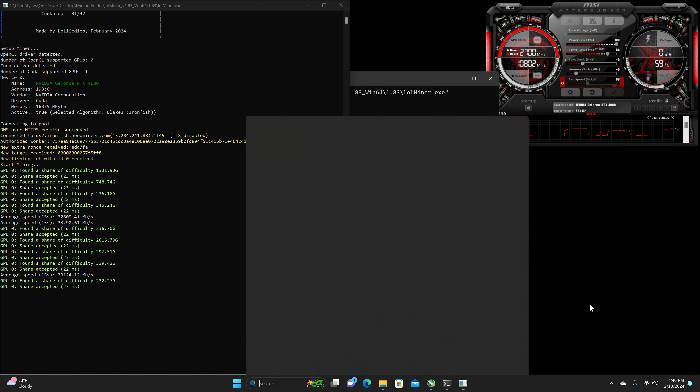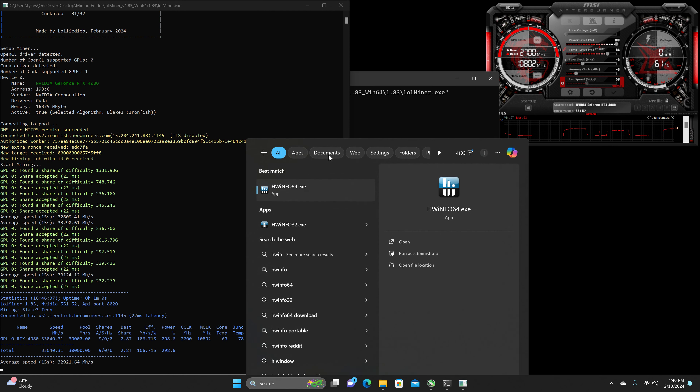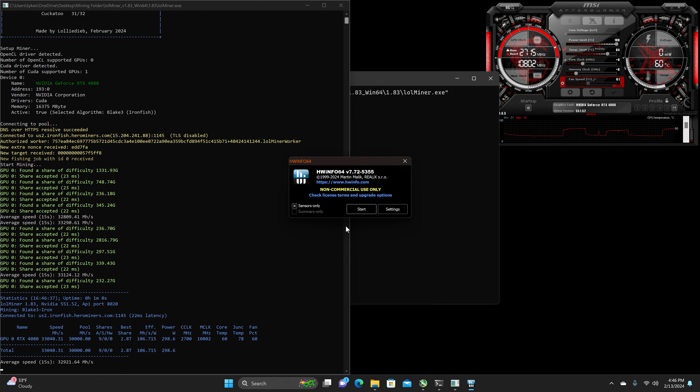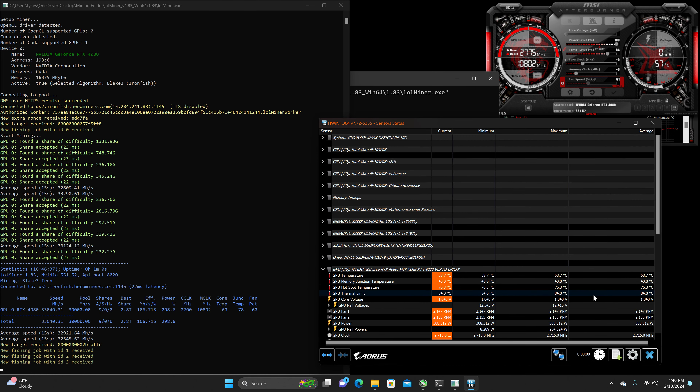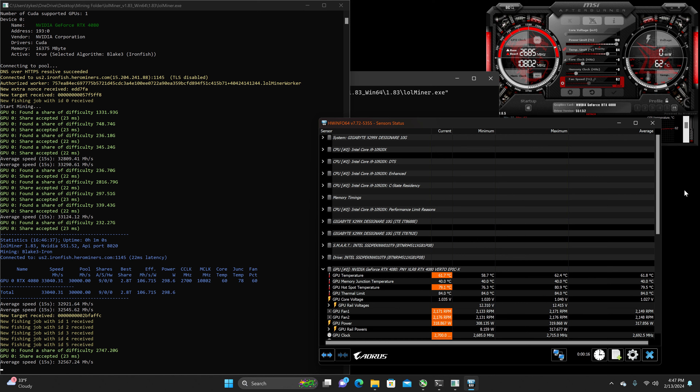Now we're going to head over to the thermals. Right now it is 65°F in my home and 33°F outside. The hash rate is going to be a little bit lower since I'm recording using the GPU, but we are getting a temperature of about 58 to 62°C, a memory junction temperature of 40°C, and a hotspot of 78 to 80°C.